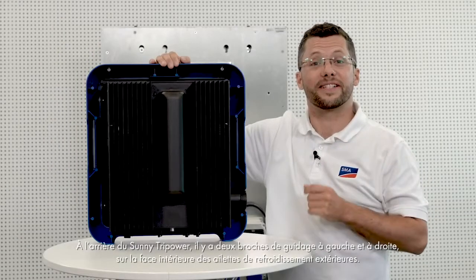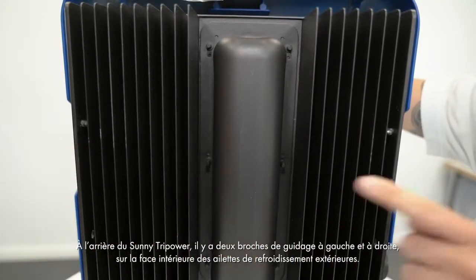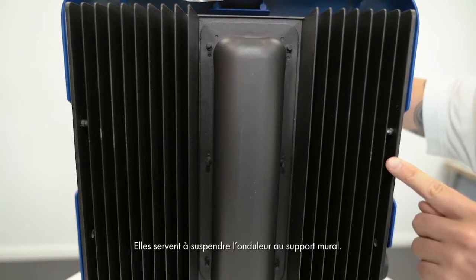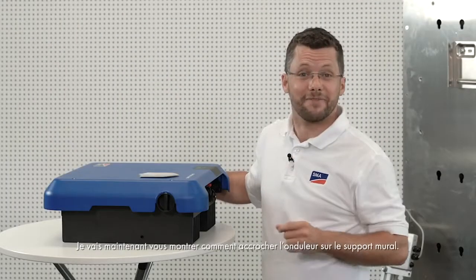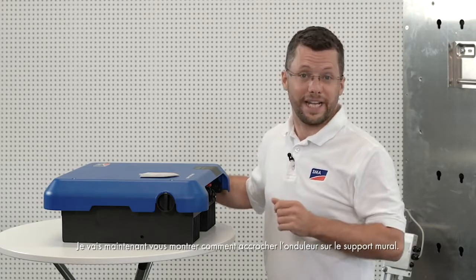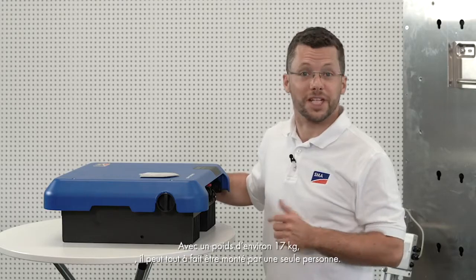On the rear side of the Sunny TriPower, there are 2 guide pins on the left and right on the inside of the outer cooling fins, which are for hanging the inverter on the wall mounting bracket. Now I will show you how to hang the inverter onto the wall mounting bracket. At around 17 kg, it is ideally suited for installation by one person.